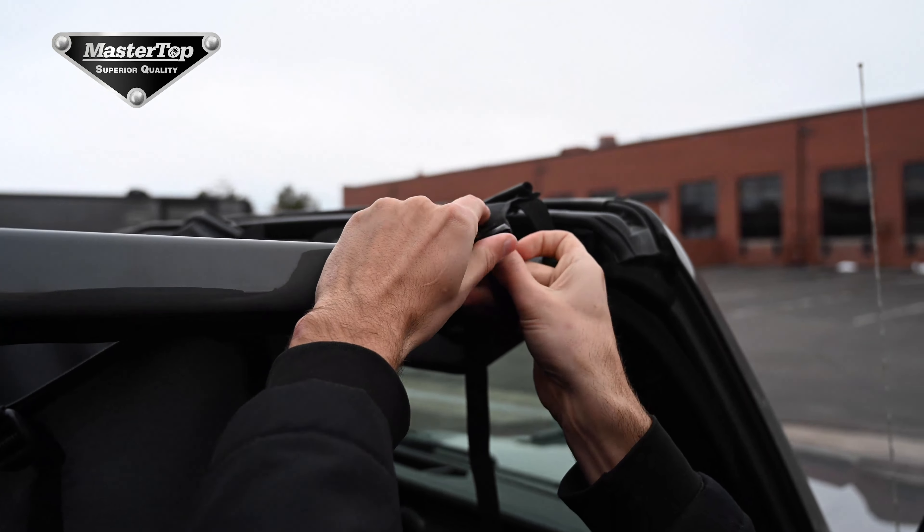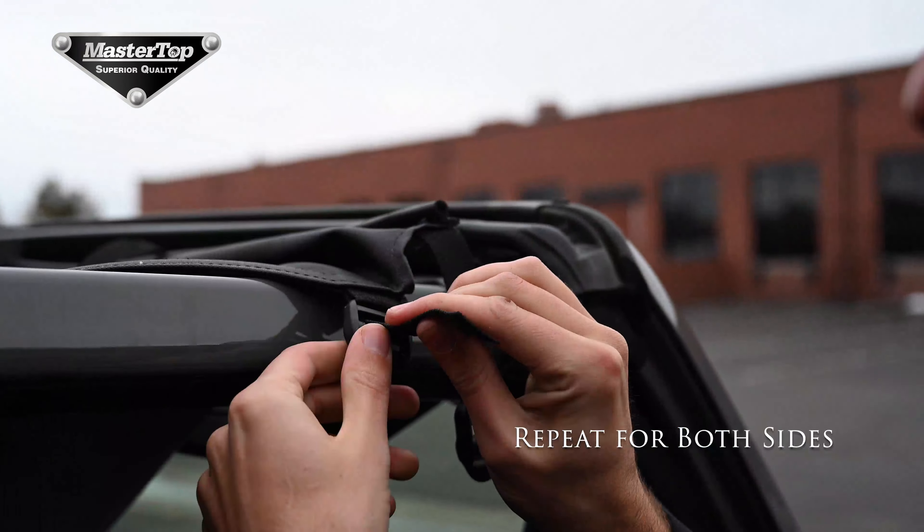We are going to start by installing the front side straps. This will help to keep the top in place as we move on to the next steps.